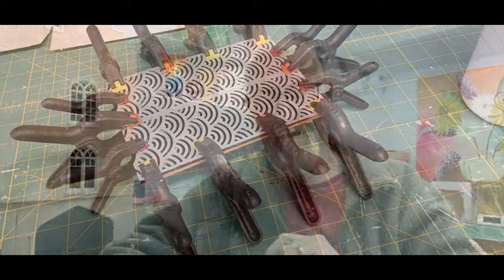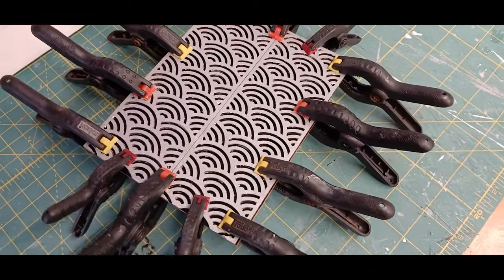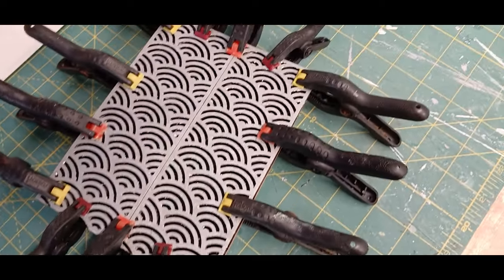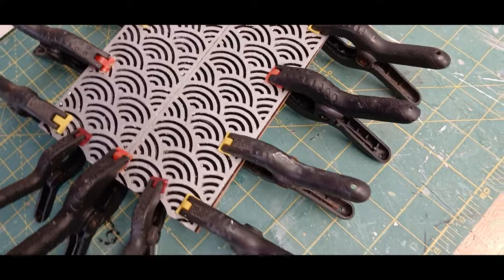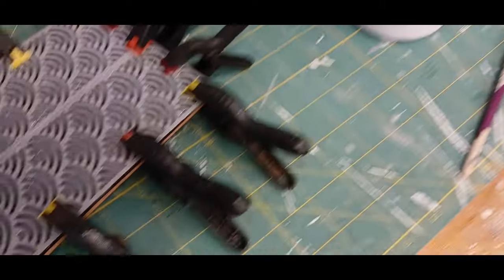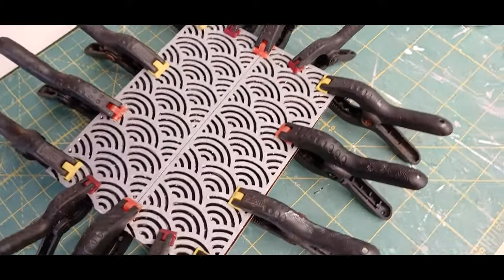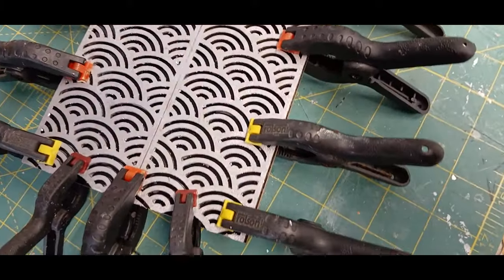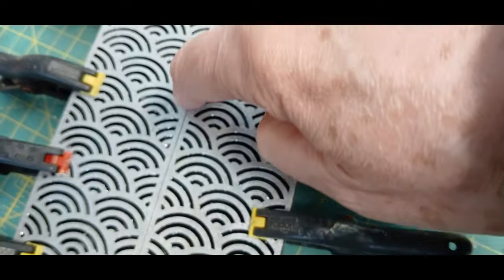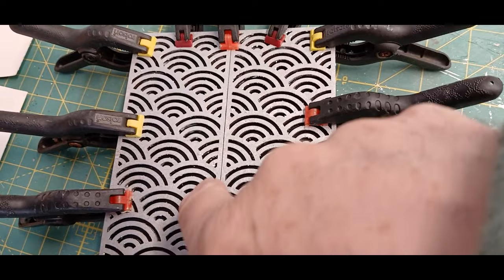I've put the two panels onto the black plastic wooden base, clipped them all round, and I'll give that a good hour or so to dry. I'm using PVA adhesive, which glues small bits of wood to plastic very well. Once the whole thing is dry, I'll get the silver paint and touch up that line - I don't want a black line down the middle, I just want a silver line.